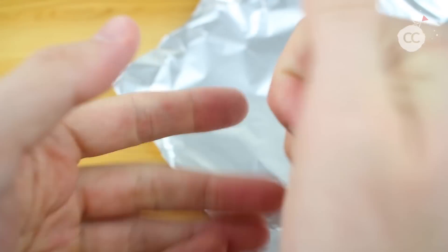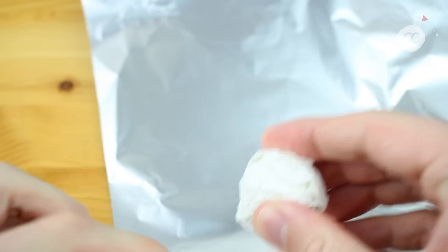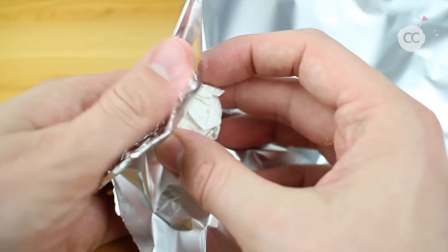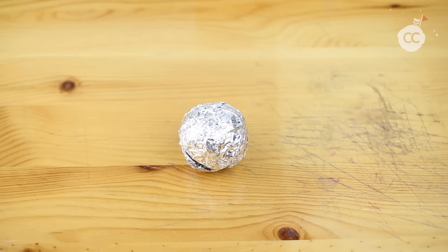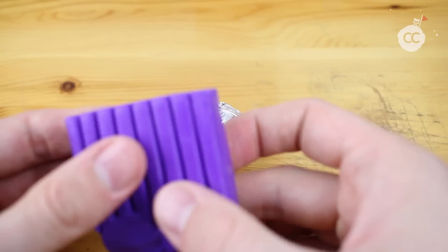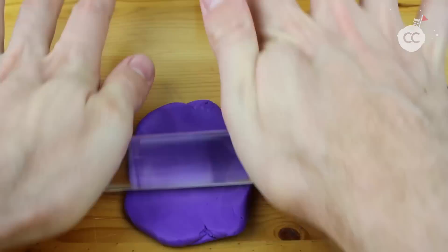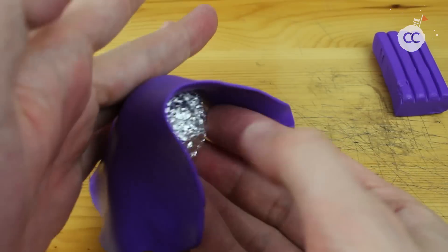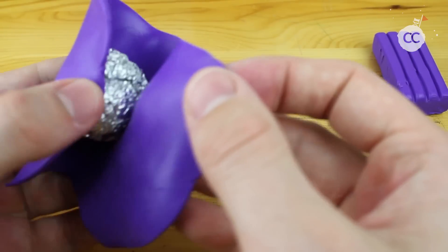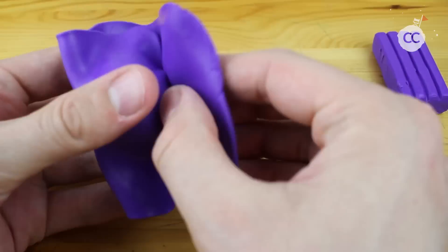We start with some toilet paper and we need to create a nicely shaped ball. Just wrap around some aluminum foil and you get a nice clean ball. After that we need some purple clay — try to get a very thin layer and just rub it around the ball, so it looks like that.